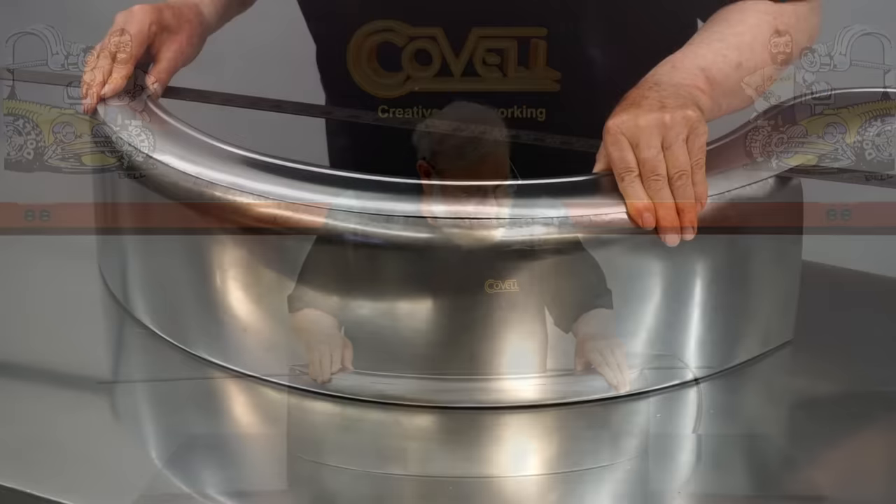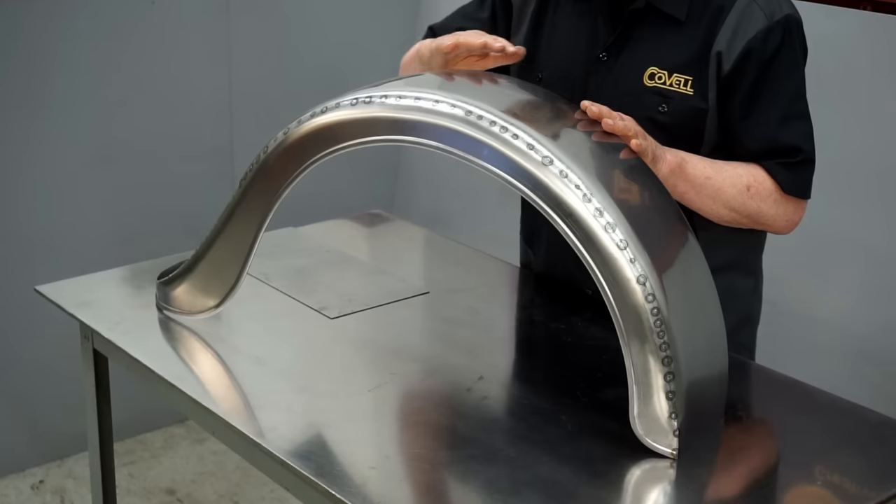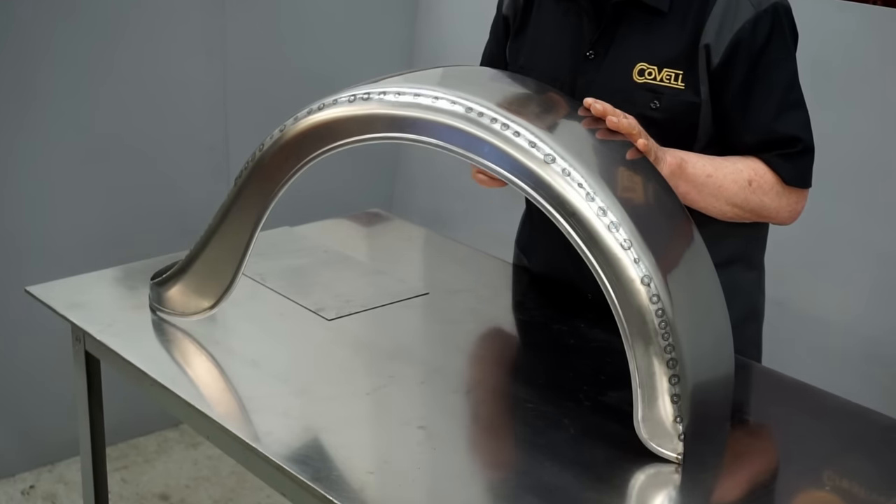The fit-up is good enough to start the tack welding process, which I'll do off camera. With the pieces tack welded, you can see just how well the shapes flow together.